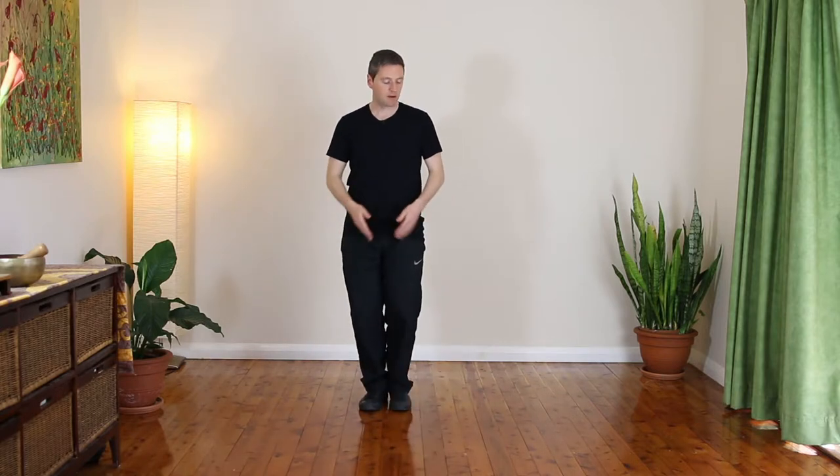We're going to start single-handed silk reeling with the feet together, just making sure that your body is straight, your back is straight, head is suspended from above. We're going to step out directly to the side and we want to ensure that our heels are on the same line — we don't want one foot forward, one foot back. We want to have feet on the same line for silk reeling.